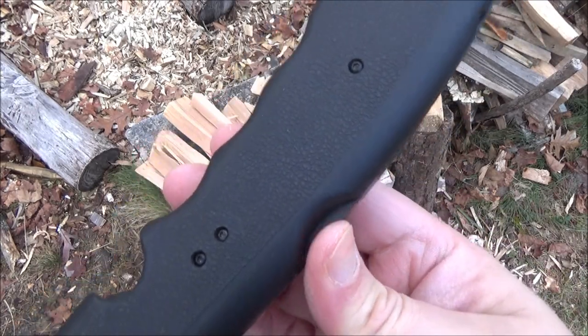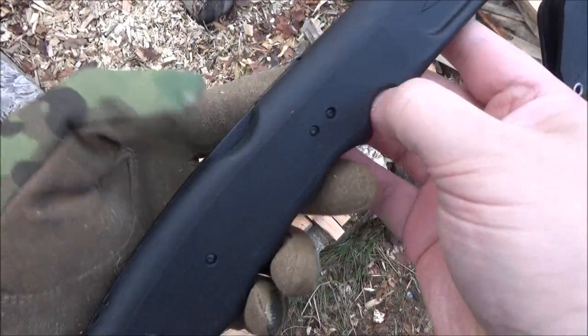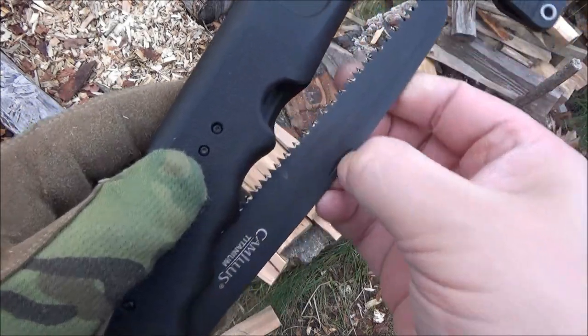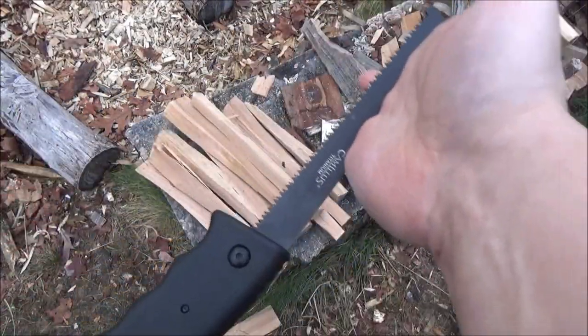Here is the saw. It has kind of a lockback mechanism. You push that down, and then there's a nail nick. I have no glove because it's very hard to get that nail nick with a glove. But there it is — it locks into place. That is locked.